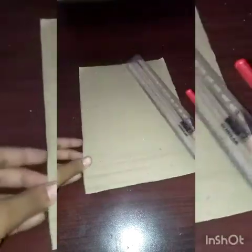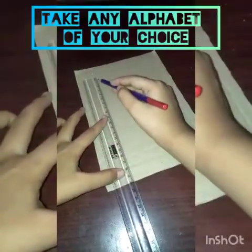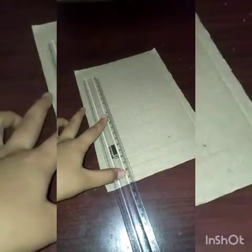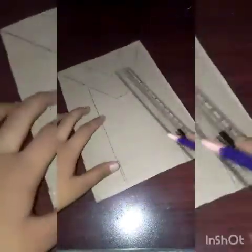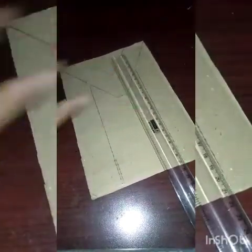First take a cardboard and make a shape of any alphabet of your name or any other name. Like I have made it for M. Now like this pound piece, you have to cut it using a scissor.